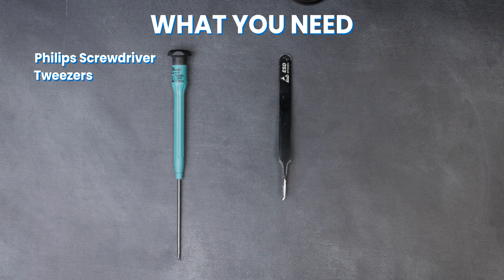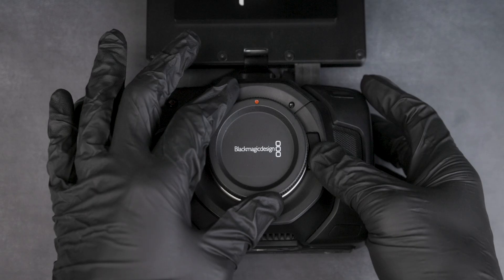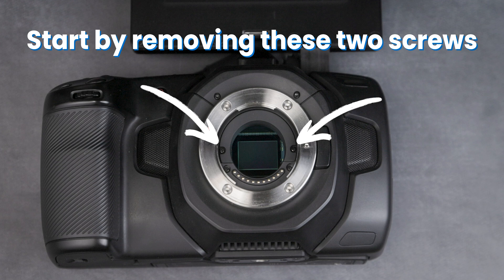You'll need a Phillips screwdriver and a pair of tweezers. Start by removing these two screws.